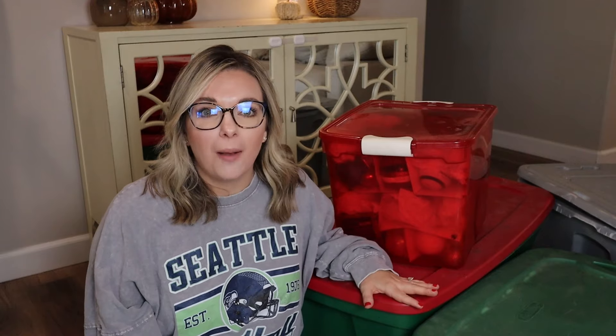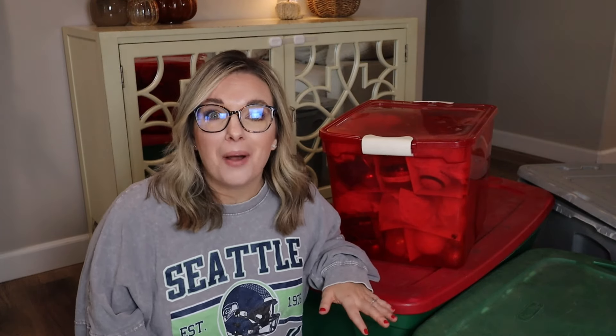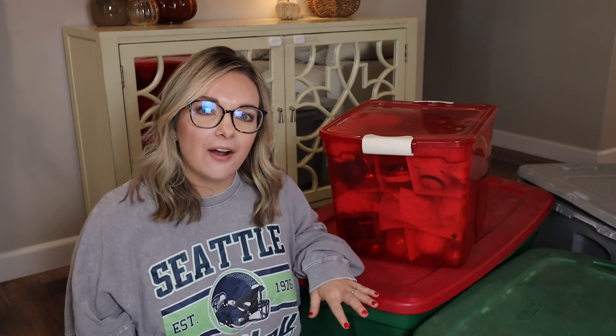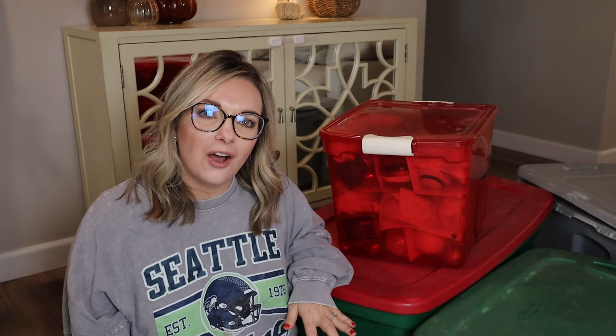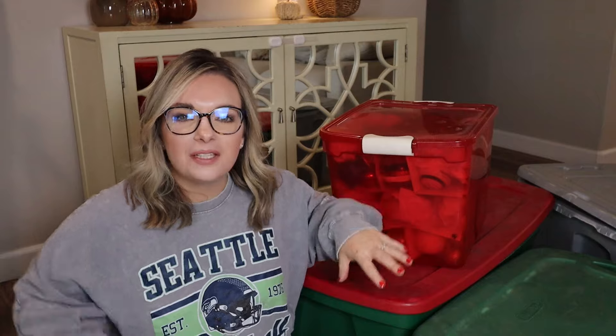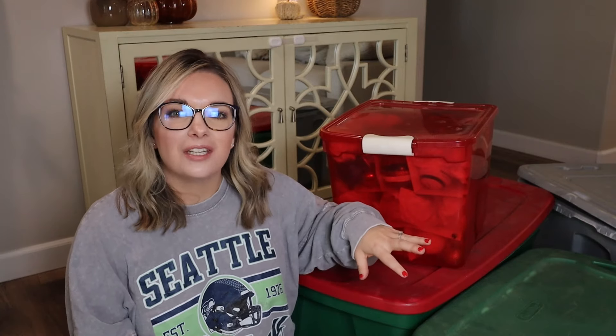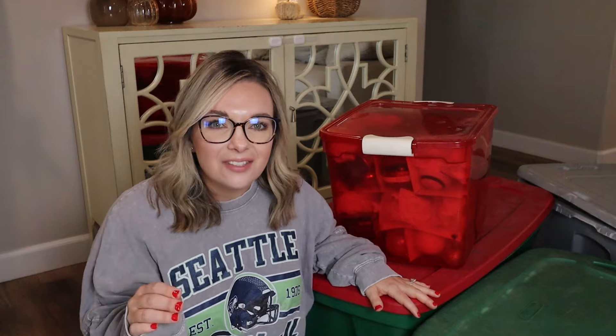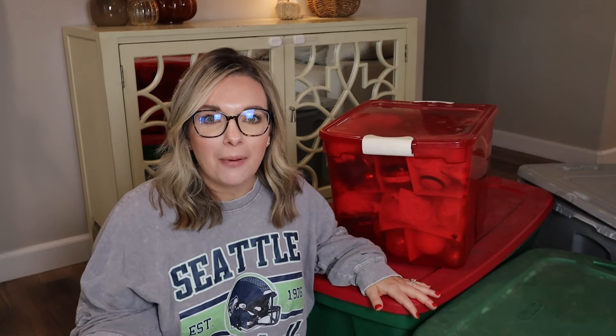I have stuff from my childhood, from my mom that was passed down. My husband and I are having a huge garage sale in October, so I'm going to sell some stuff, donate some stuff, give some stuff away. We're going through the tubs today, and then this is going to help me when I go shopping to know what exactly I have and what I don't need to buy.